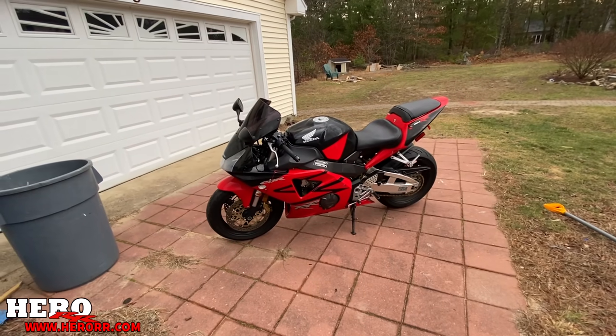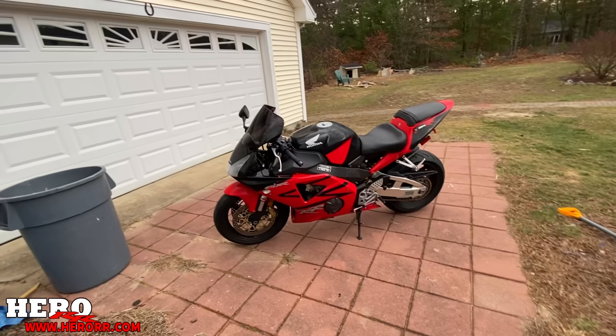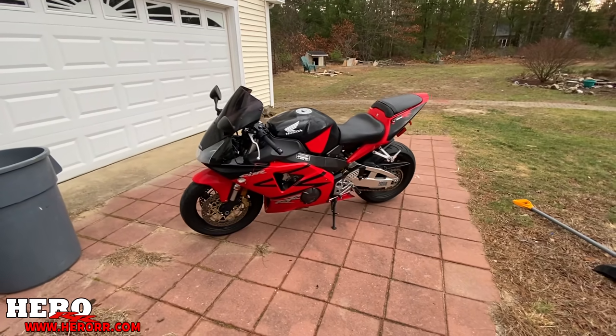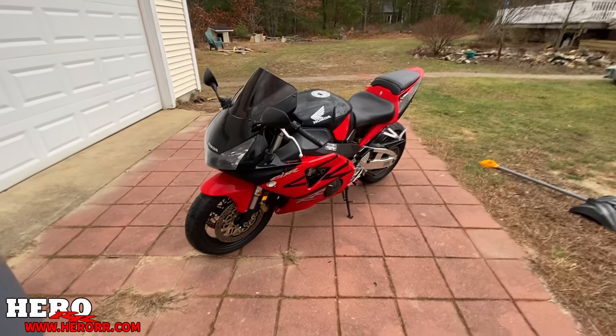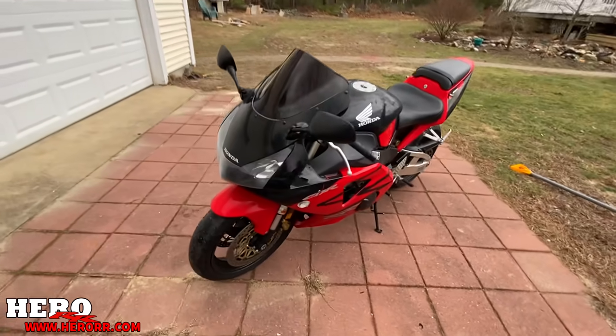Okay everybody, so this is a video I really didn't want to make. There's a problem with the 954. I may have actually bought a lemon, and it's pretty sad because when you look at it, it's such a clean example of a 954.